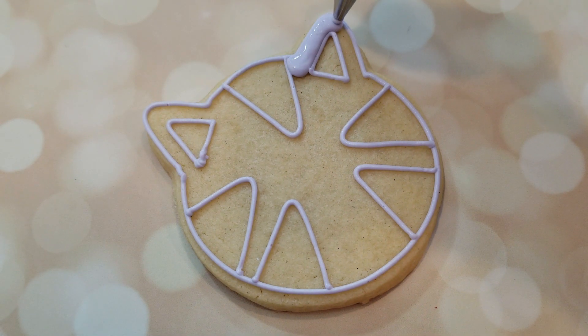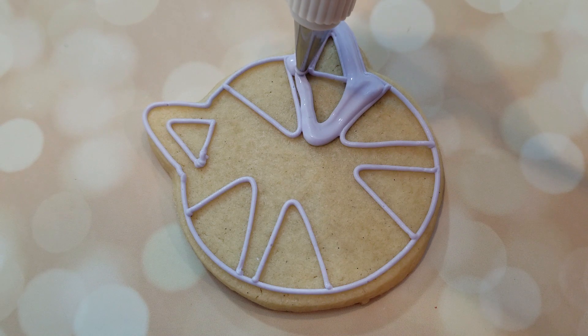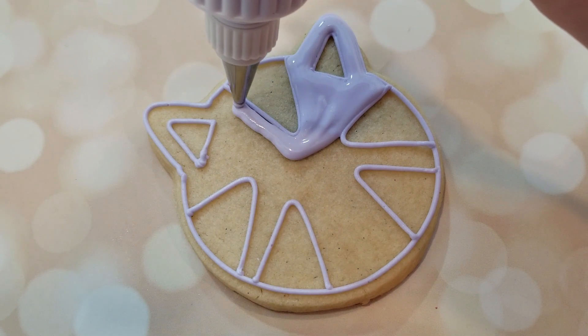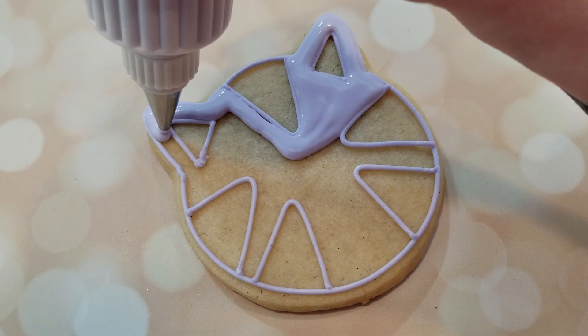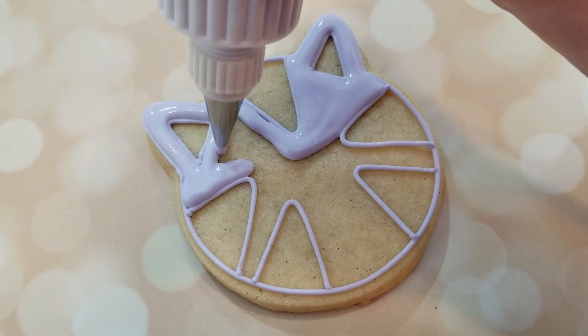Next, I'm going to fill in the space around these triangles with a flooding consistency of the same color in a squeeze bottle. I have my squeeze bottle fitted with a number 4 tip because I have a coupler attachment. But if you have a squeeze bottle without a coupler attachment, any sort of squeeze bottle will work.